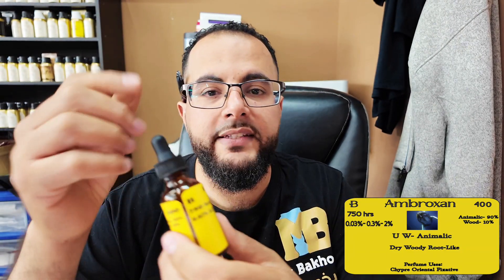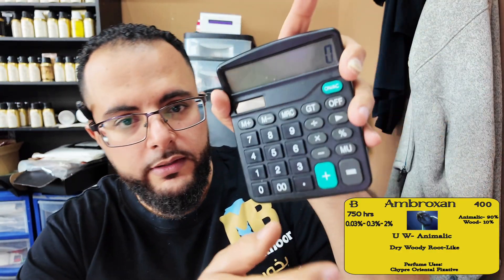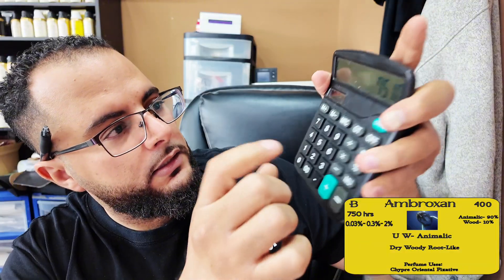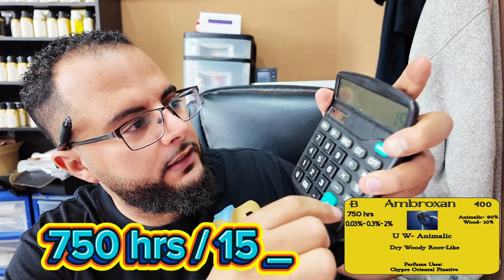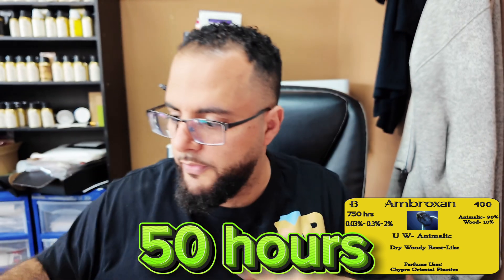This is going to last on a test strip for 750 hours. So if you want to figure that out, we'll take 750 divided by 15 and it lasts about 50 hours on the skin. It lasts about 50 hours on the skin.